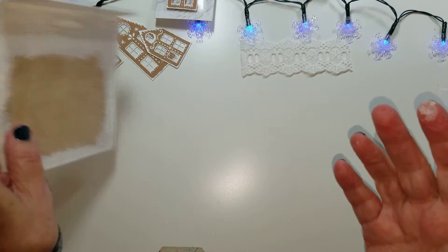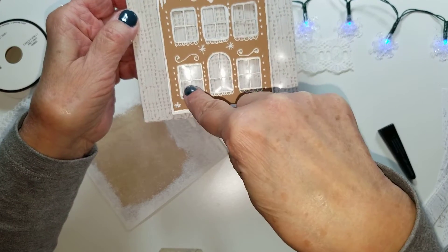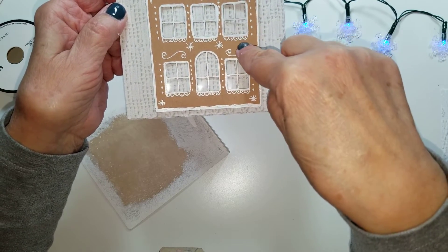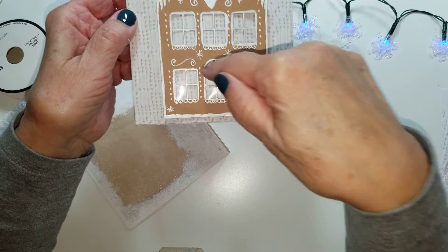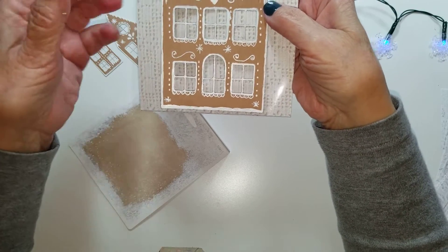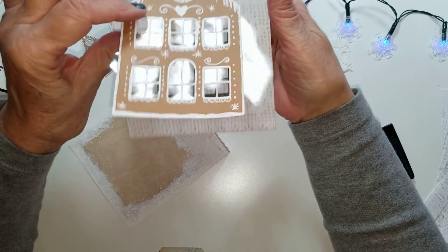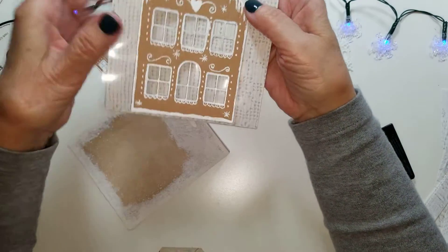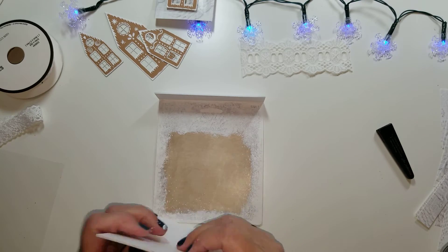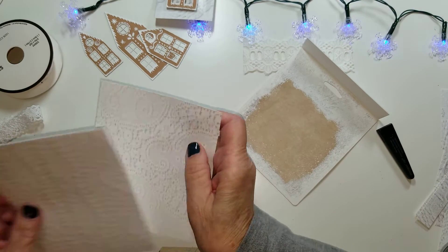If you can't get the houses from Amy for whatever reason, I was thinking — why couldn't you just cut a basic house shape out of craft cardstock or paper? Obviously the windows are cut out here, but you don't have to have that. You could use a white gel pen and draw windows, doors, curly cues, and everything. You don't have to have cutouts if you're unable to get the houses, but they sure are cute. Let me make sure I have my papers the right way since they're almost the same size. Let's put the papers together while that's drying.